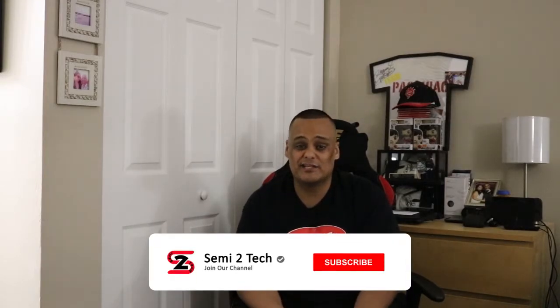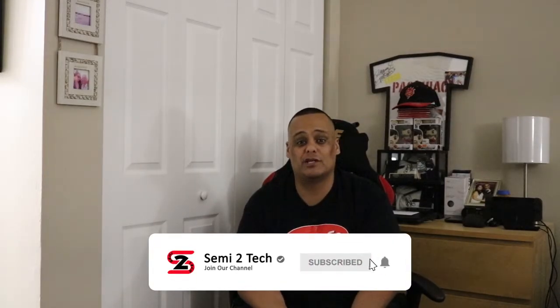Thanks for coming back — I really appreciate all the love and support you guys show on the channel. Remember, to keep supporting the channel, go ahead and like, share, and comment on my videos. If you haven't done so already, subscribe and enable bell notifications so you don't miss anything whenever I drop a new video or go live.